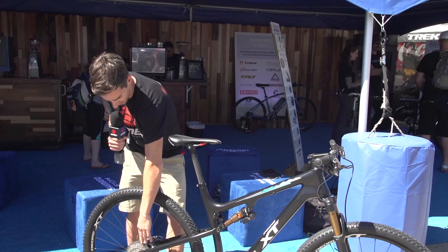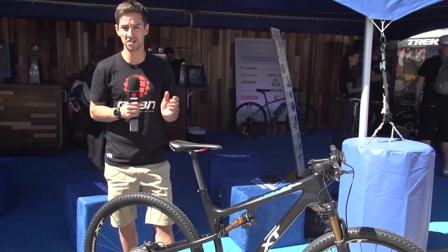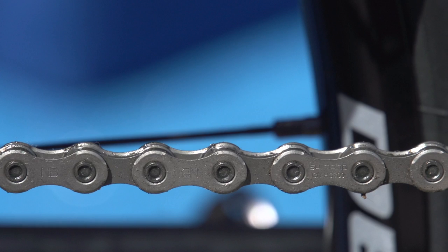The other cool thing about this 11-speed cassette is that it actually fits on a 10-speed hub. It's actually wider — it comes a lot closer to the spokes — but it fits on this normal-width 10-speed hub.